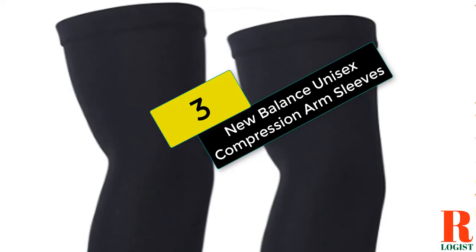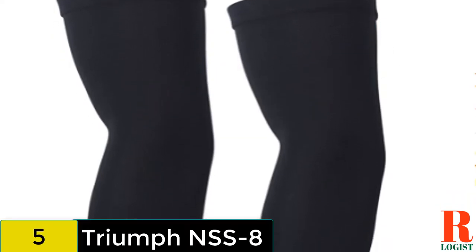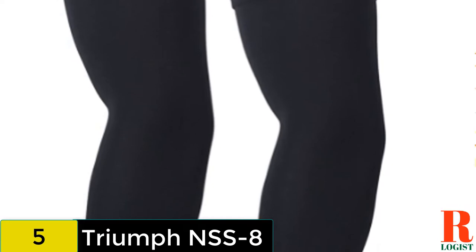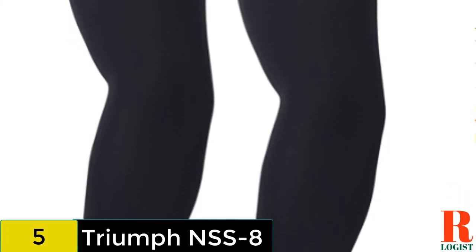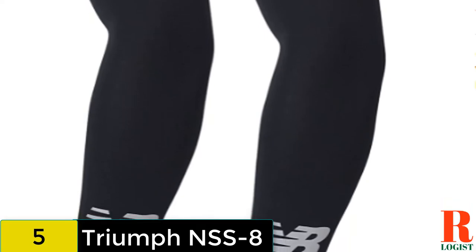At number 3 on our list, we have the New Balance Unisex Compression Arm Sleeves. This two-pack from New Balance is a solid option for serious athletes. They have a nice stretch for sensitive shooters and feature a fabric well suited for effective moisture wicking.